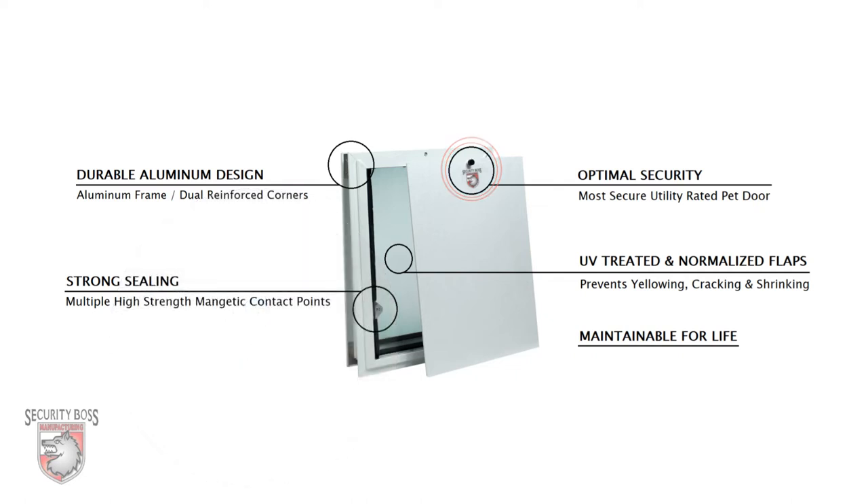And lastly, the most important feature of any Security Boss pet door: these products are all designed to be maintainable for life. This is what sets Security Boss pet doors apart from any other pet door manufacturer on the market. It may not be your first pet door purchase, but we are confident that it can be your last.